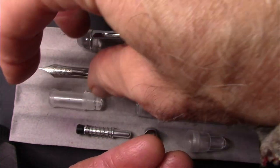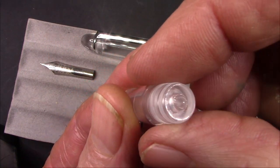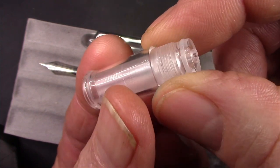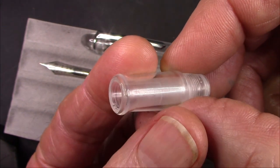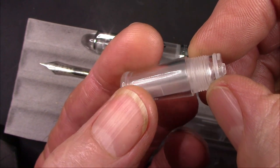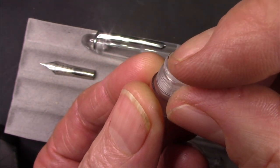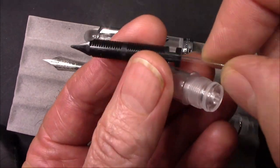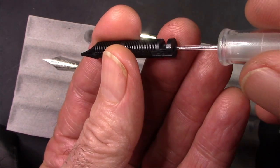The nib is the standard fine nib with that slight upturn. Here's the section, and it's very clear that this section is much different than other sections. There is no unscrewable nib assembly in there, and this flat piece of plastic which accommodates the breather tube is part of the section, not part of the nib assembly.